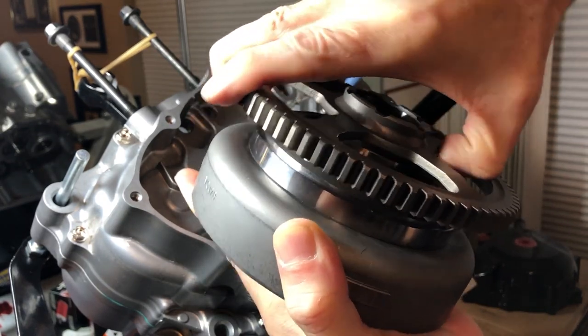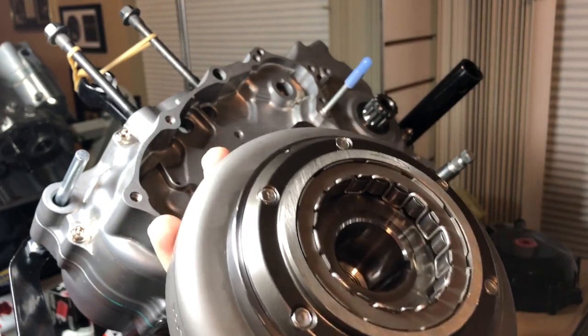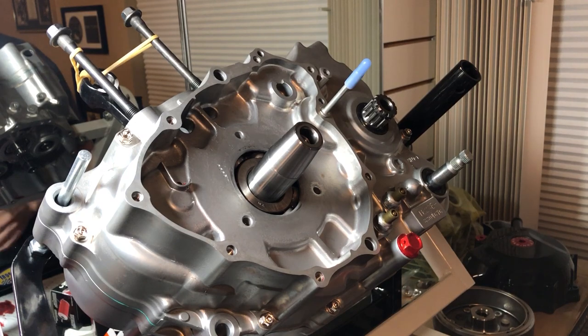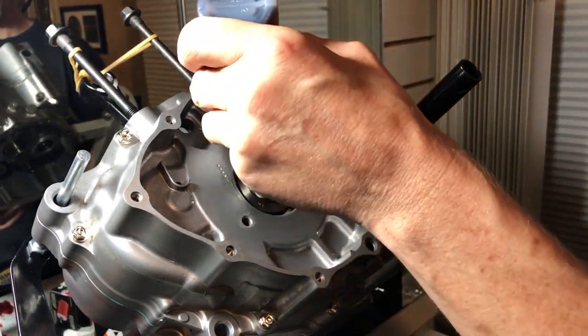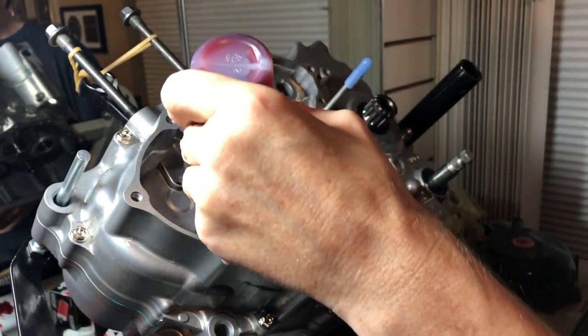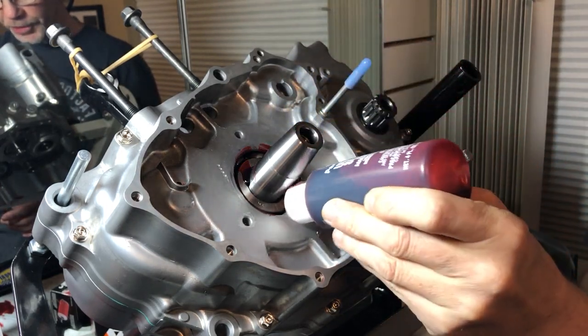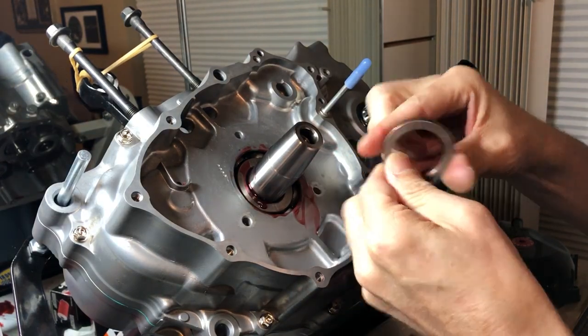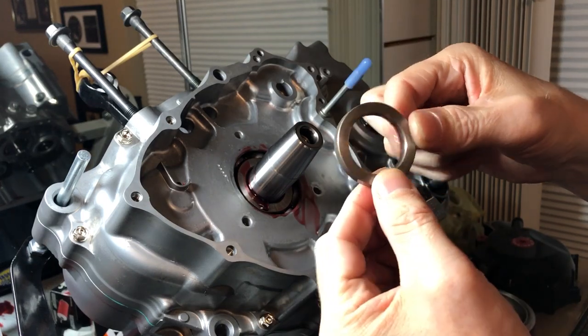That works properly, it's torqued down. Hit that thumbs up and subscribe. First thing we're going to do is hit this inner bearing with some assembly lube — you can never have enough of this stuff. We'll take the excess and put it onto this spacer, which goes in first — it just slides on like so.